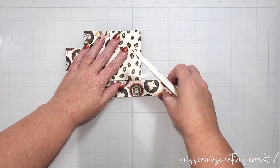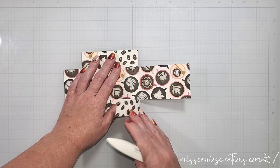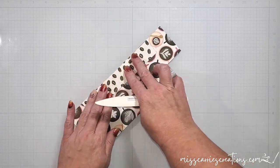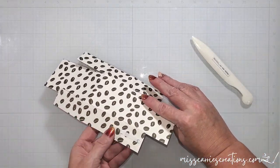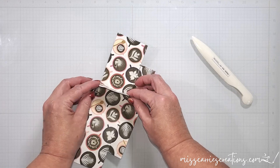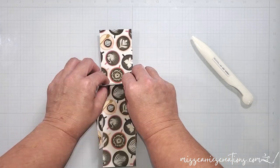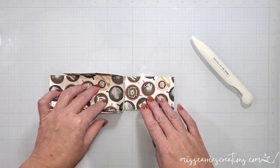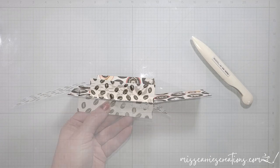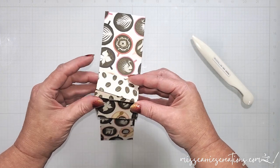To assemble the box, you're going to fold all the pieces in towards the center. If needed, go ahead and use a bone folder to burnish the score lines so that they are nice and crisp. I'm going to apply some double sided tape to the outside of one of the flaps, then fold it up and into the center. We're going to bring over that smaller flap from the opposite side and adhere them together to form one side of the box. I'm going to repeat this process with the other side.